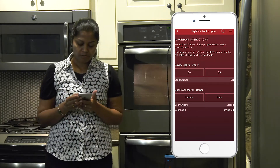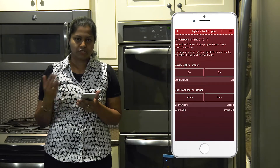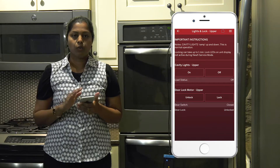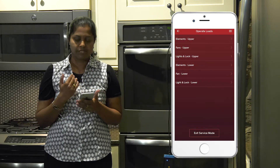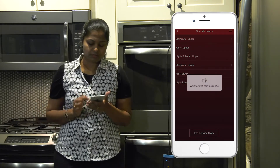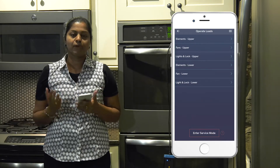Now I am going to turn it off. Again, the status changes on the app as well as on the appliance. The best practice is once you are done operating all your loads, it's best to exit service mode. I click on the 'Exit Service Mode' button and the app comes out of service mode and the screen color changes back to normal.